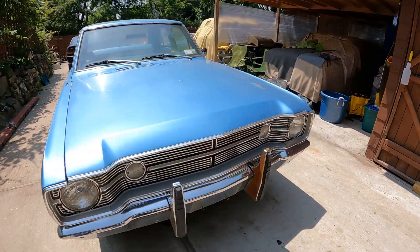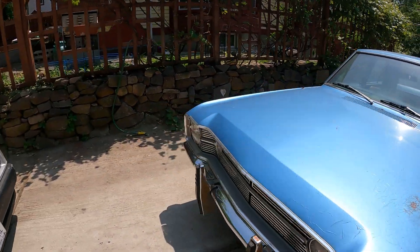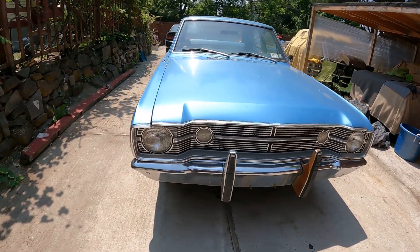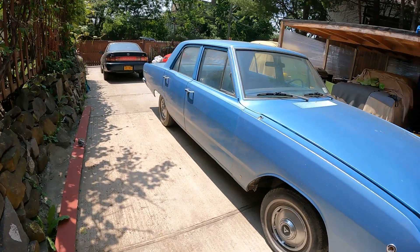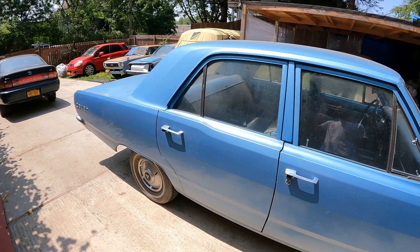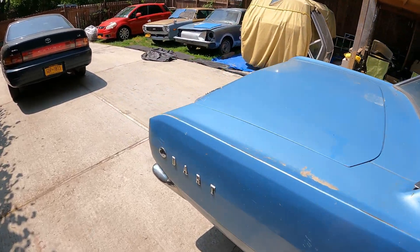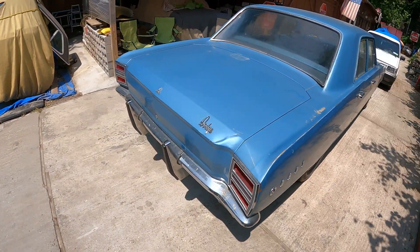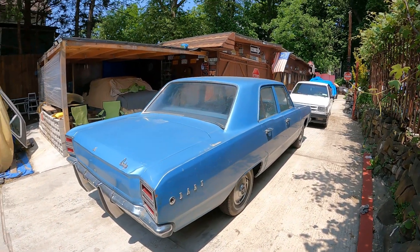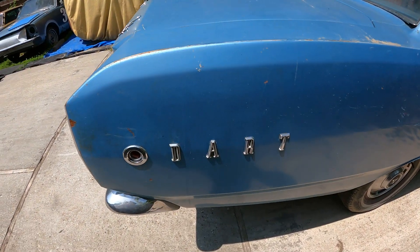It's a 1968, yes, 1968. Slant 6. It's got that beautiful front look. It's like 90% rust free, all clean. I'm going to give it a quick wash. This would be a great daily driver. It's a four-door. See the Dart right there? Nice.